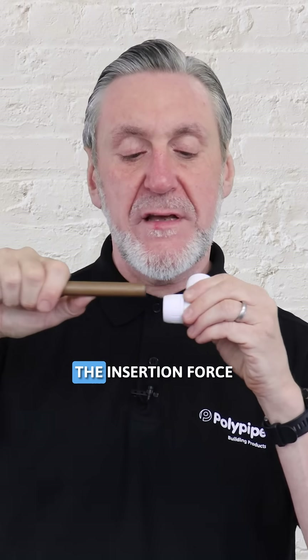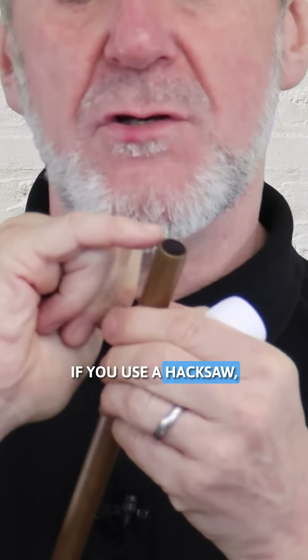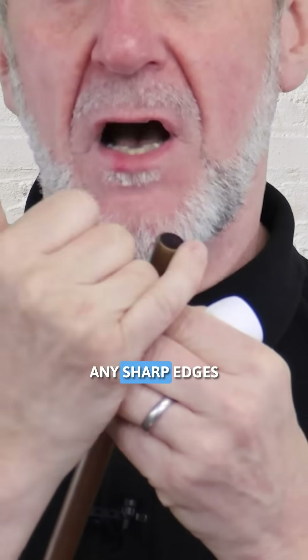A clean cut puts a nice lead on the end of the pipe, which reduces the insertion force and protects the o-ring from damage as you push the pipe to the bottom of the socket. If you haven't got those to hand and want to use a hacksaw, that's okay — just make sure you take any sharp edges or burrs off the end of the pipe.